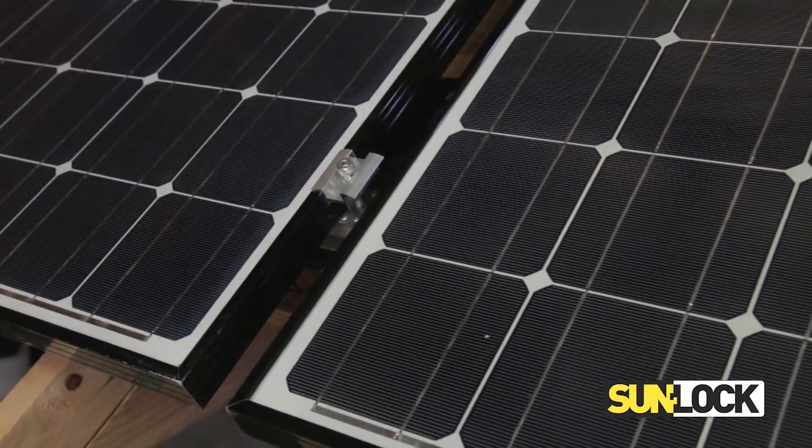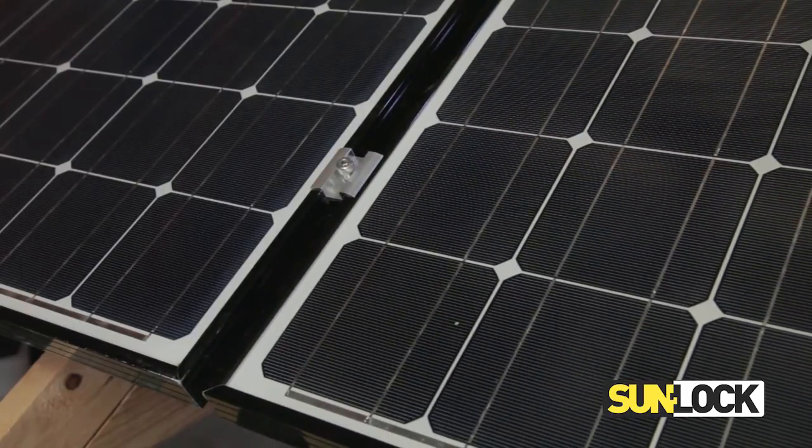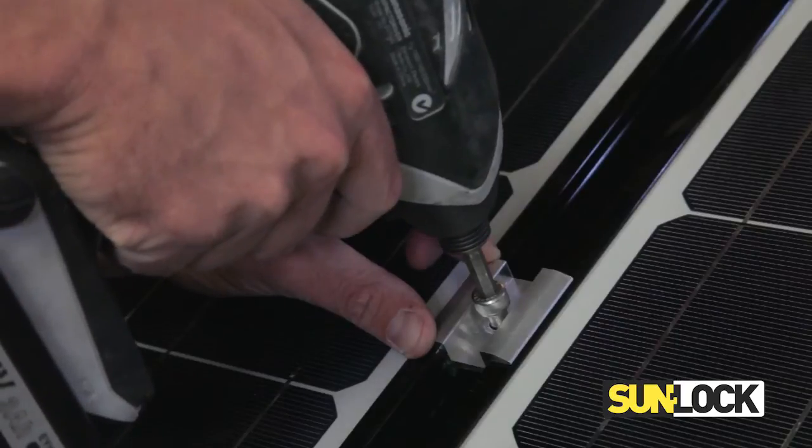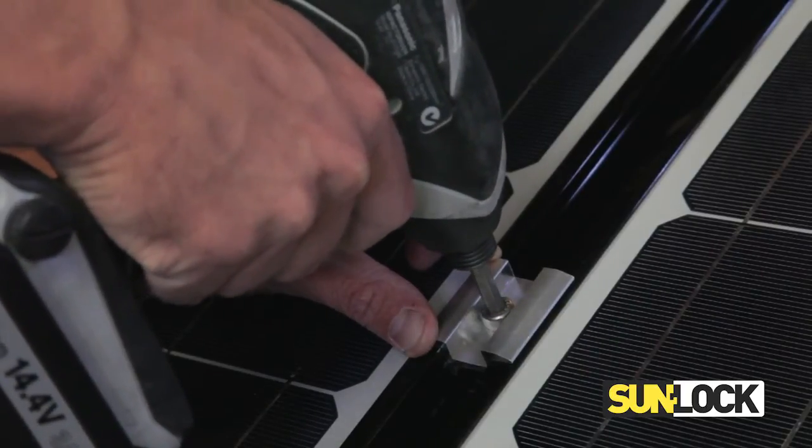Slide the adjacent panel into position and ensure that each panel is lined up hard against the clamp. Tighten the fastener ensuring that the panel is clamped down appropriately.